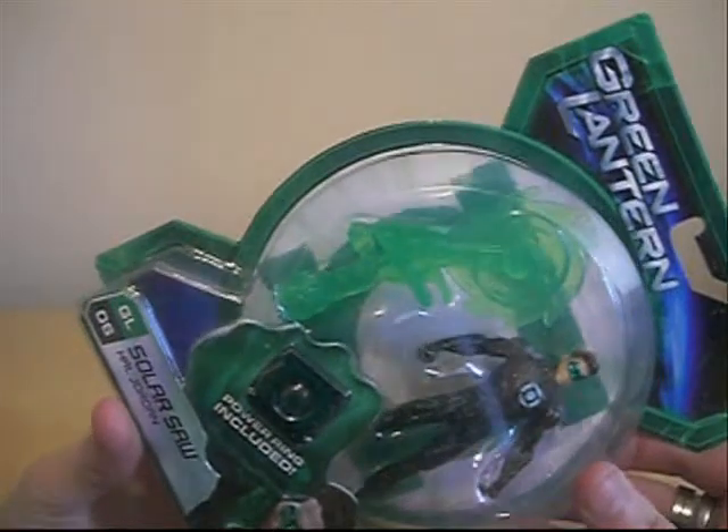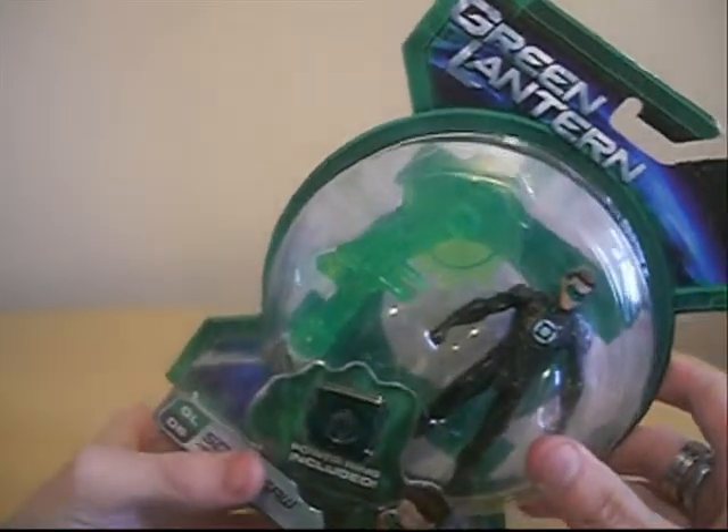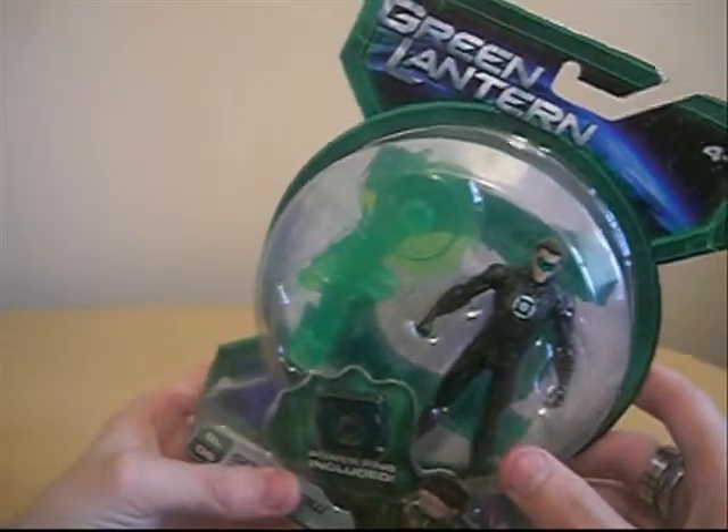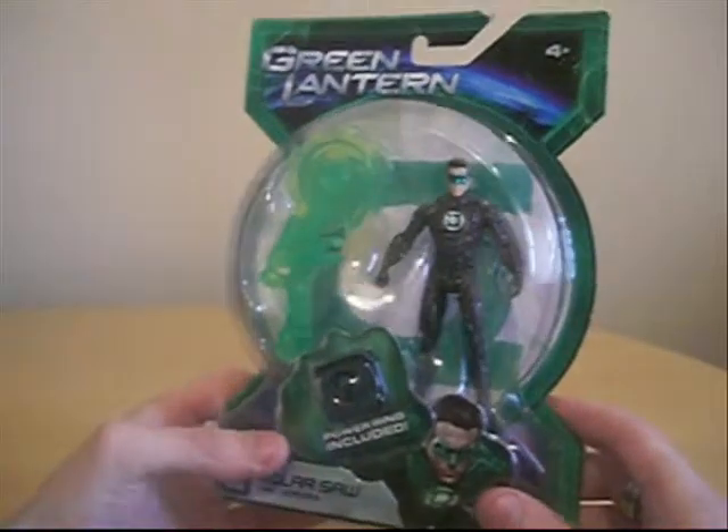It says here: In brightest day, in blackest night, no evil shall escape my sight. Let those who worship evil's might, beware my power, Green Lantern's light.